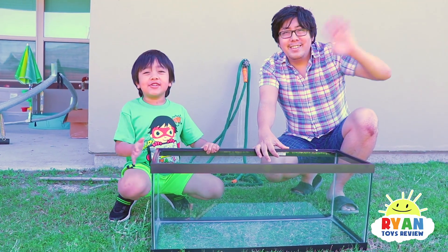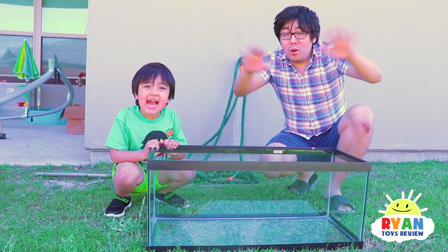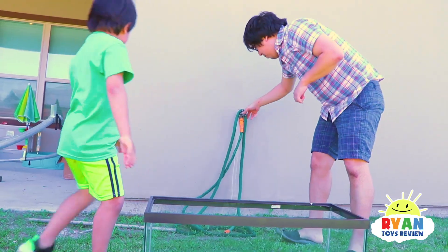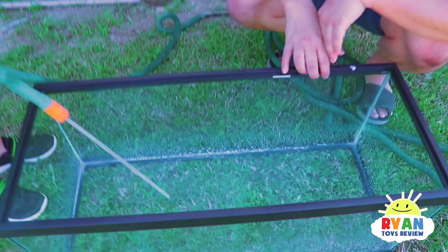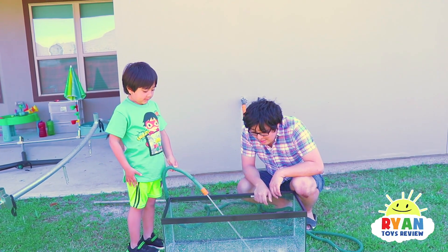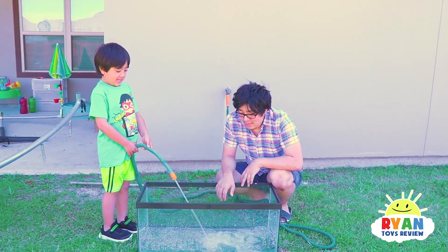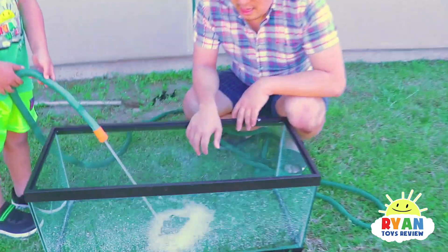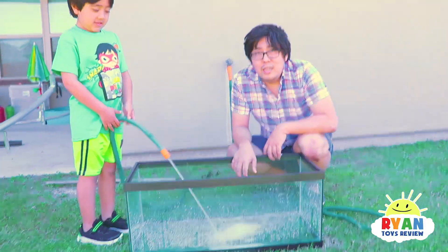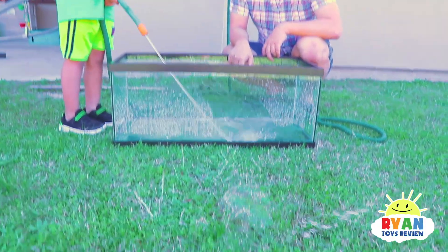Hi guys, today we're doing a fun science experiment — we're going to test out all the objects around the house and see if it floats or sinks. Let's put some water in the tank. Ryan, do you know how an object sinks or floats? If the object is less dense than water, it will float. And if it's more dense, then it will sink.